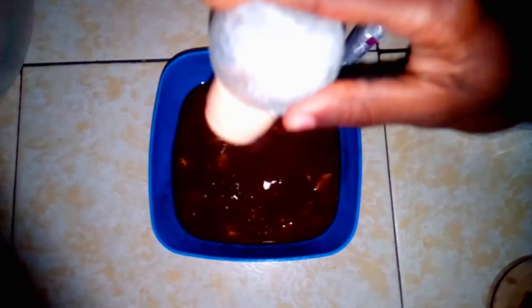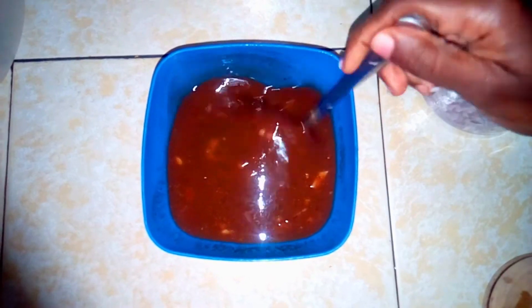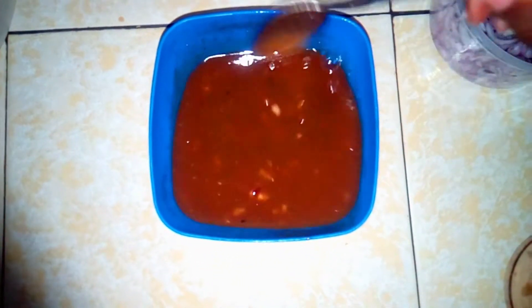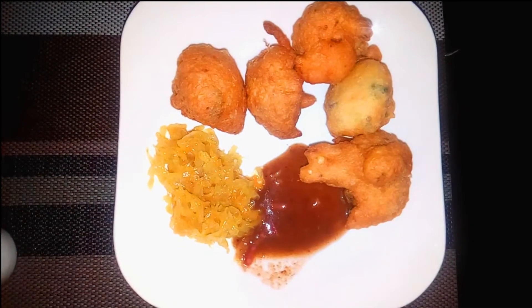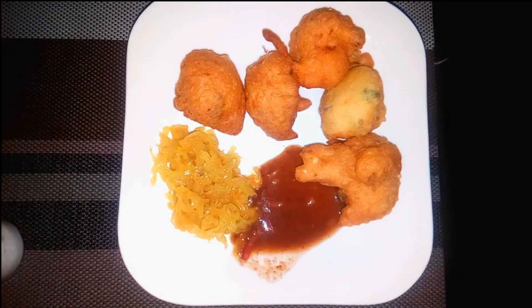And just like that we have our ukwaju ready to be served with the swaily bajia. You can have this with fries, you can have this with via zika rye — that is what we call bajia in Nairobi. So it can be served with practically anything. Thank you so much for watching, don't forget to subscribe and click on that notification bell to get notified whenever I upload a new video. Bye!